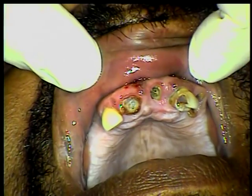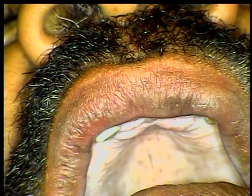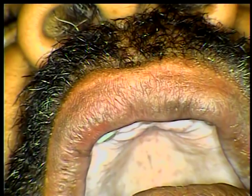Teeth number 8, 9, and 11 — there's nothing there. Right now, if you were going to take those teeth out, you'd probably have to lay a flap and do surgery. That's unnecessary with the physics forceps.